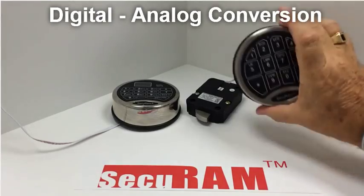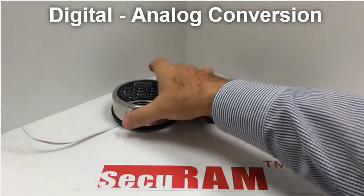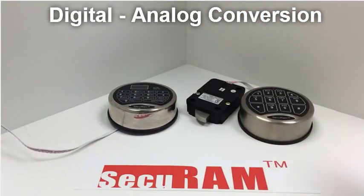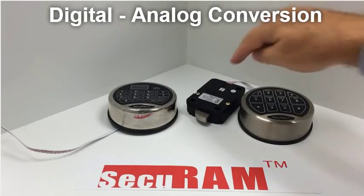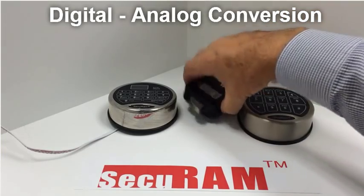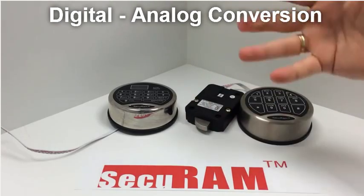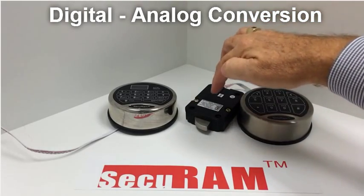Today we're taking a look at the SafeLogic series and the ProLogic series, and what we're going to show you today is how to do a digital or analog conversion. What I mean by that is inside each of our lock bodies — whether it's a swing bolt, a dead bolt, a spring bolt, or a strike bolt — any four of our lock bodies, we have two logic centers.